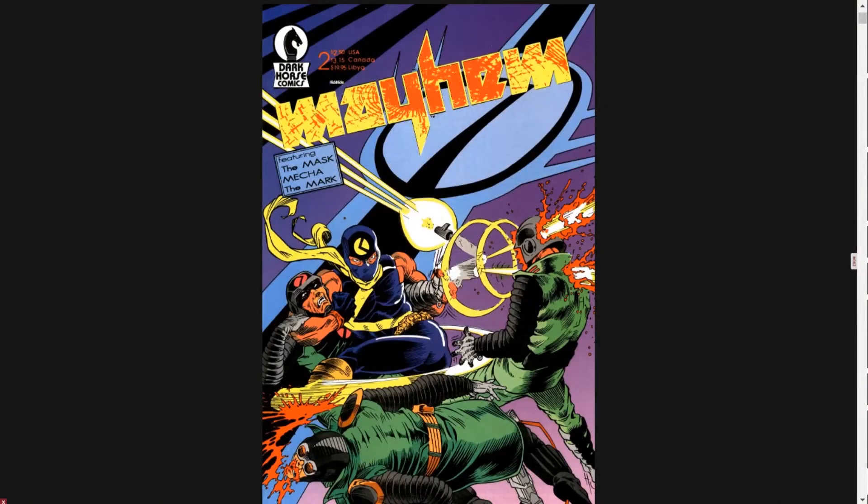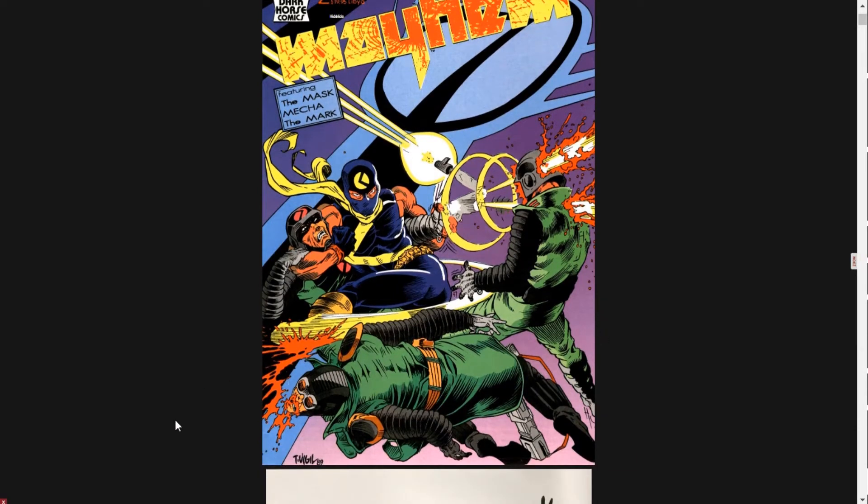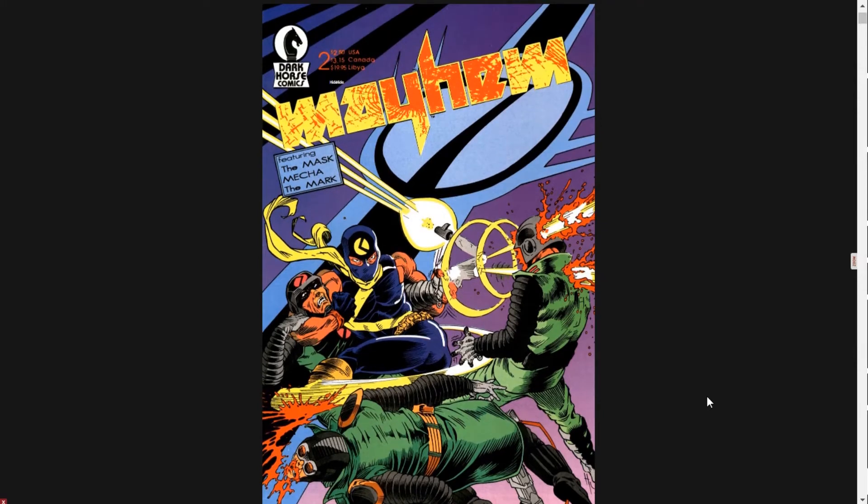And we have this awesome cover here of Mayhem No. 2, 1989. I was just going to scroll past this, but I saw — let's look who actually did this. And it has T-Vigil, 89 — Tim Vigil. I don't know if you guys aren't familiar with Tim Vigil. He's an old school outlaw comics artist, most notably the artist of Faust, which was a really brutal R-rated comic back in the day. If you guys want to know more about him, the guys over at Cartoonist Kayfabe have a really cool interview with Tim Vigil. He does the con circuits all the time.